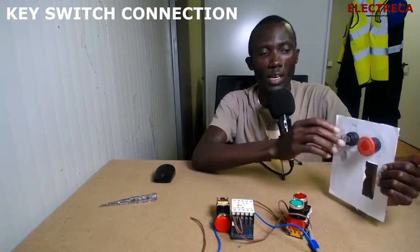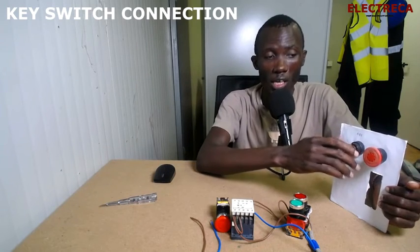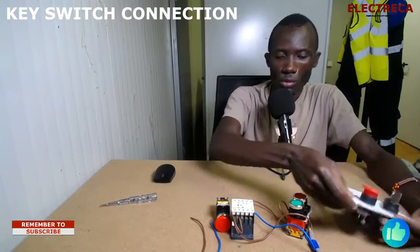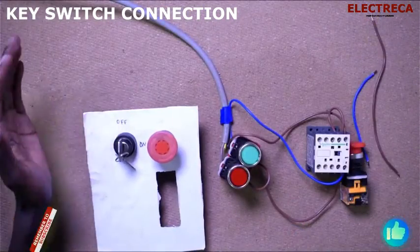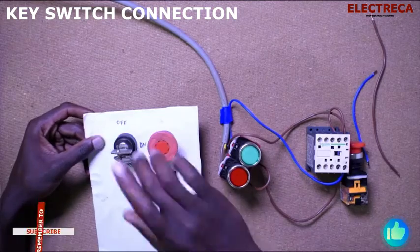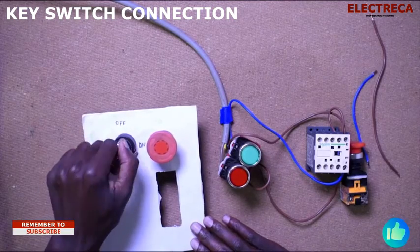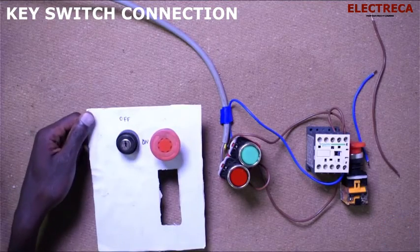I have a lock switch — a key switch — and an emergency button. I want us to learn how you can lock your socket. This is just a key which acts as a switch; you can lock your socket, switch it on and off, then move with your keys.